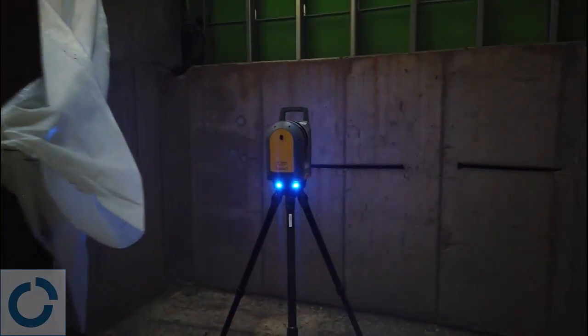Hey, Steven Ostrowski with Trimble Buildings here to show you the new scan inspection module in version 5.8 of Trimble Fieldlink.